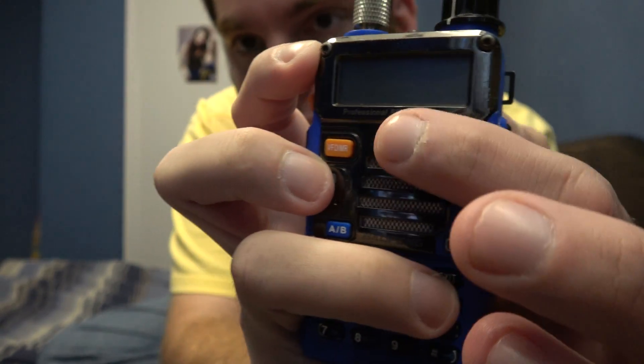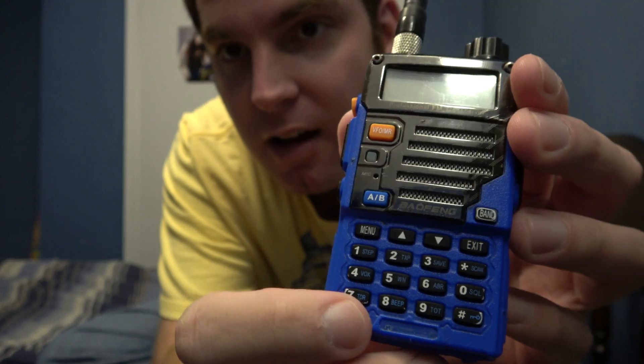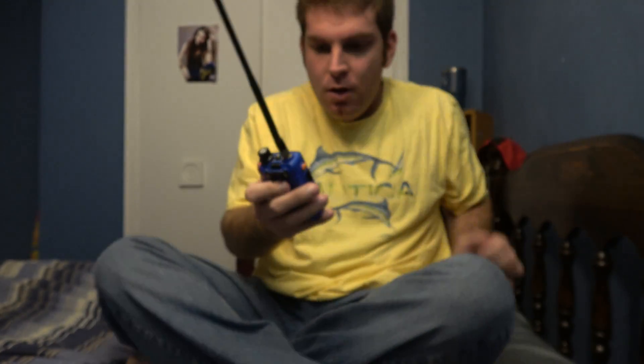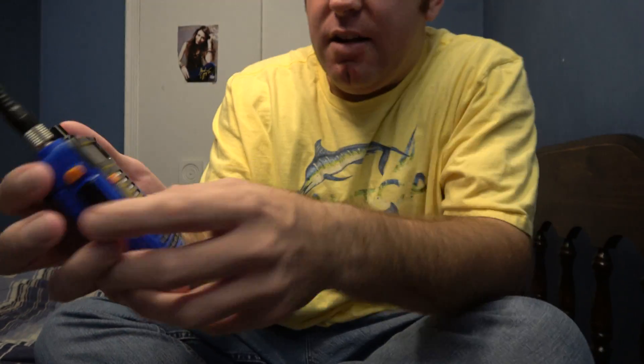As you can see, it's got some scratches there, some there. The buttons are kind of worn out. But anyway, I'll just go ahead and get down to the point here.